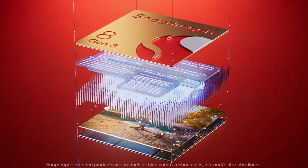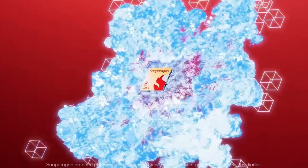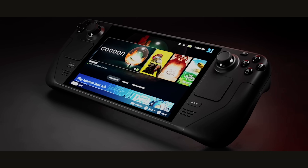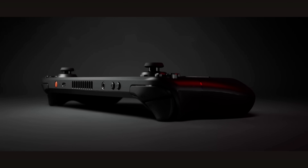It has 16 gigabytes of unified LPDDR5X RAM and up to one terabyte of storage with a micro SD card slot, like your Steam Deck or Steam Machine. You could take your SD card with your games from each device and play your games, no problem.